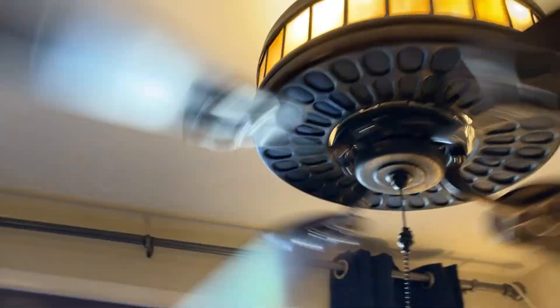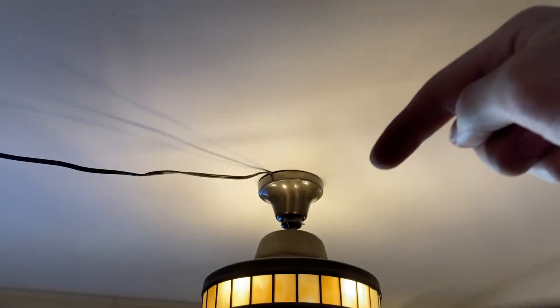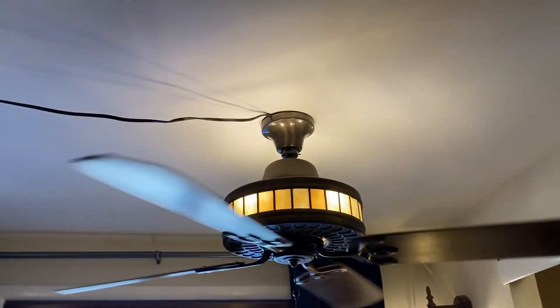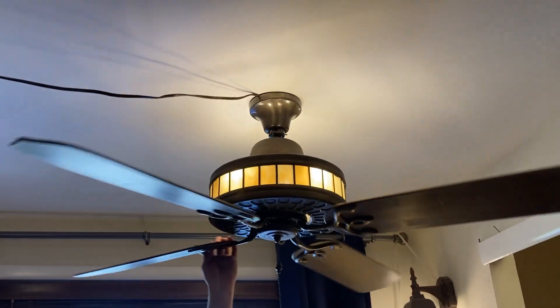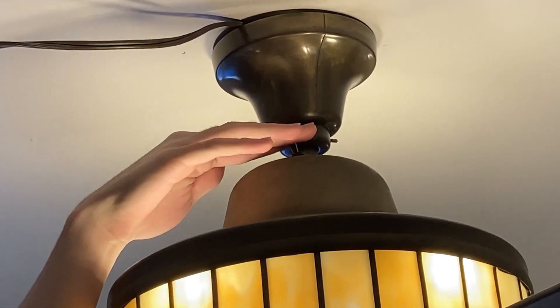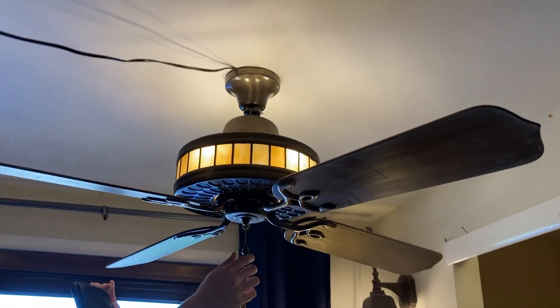I guess we will watch the spin down. This is reversible, right? — Yeah, the reverse switch is actually right up there. I'm gonna try and do a zero to high with reverse. It's an arcless reverse switch. Just got to be careful reversing it because it's on a j-hook.